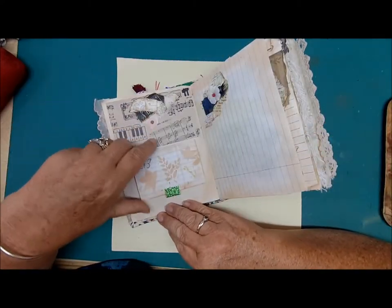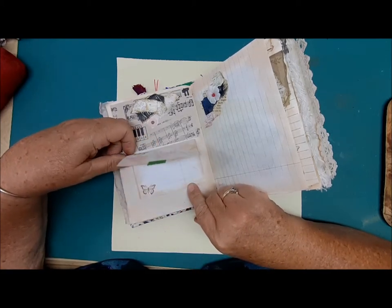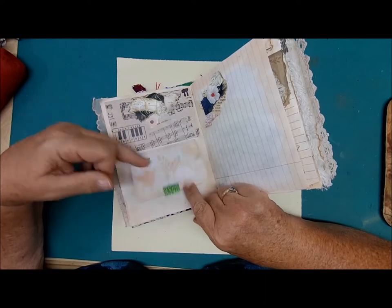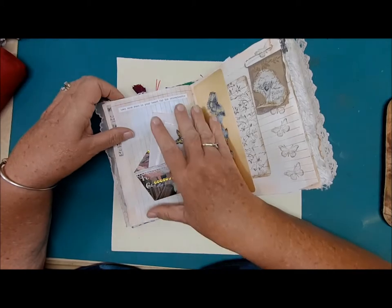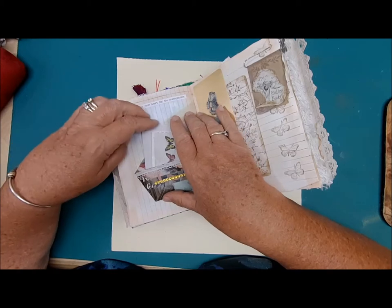There's another cluster, and another little booklet covered with stencil and butterfly on each page for all this writing — plenty of places to write. Another full page of journaling space. Here we have more Tim Holtz words: 'Keep some room in your heart for the unimaginable.'